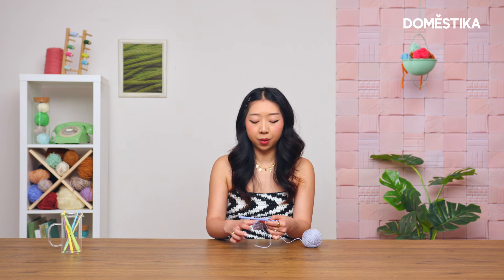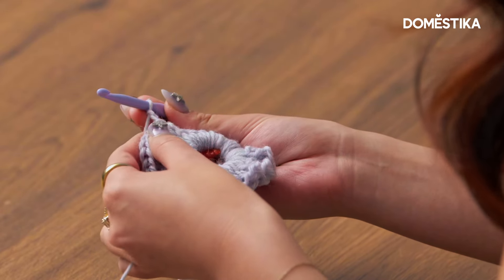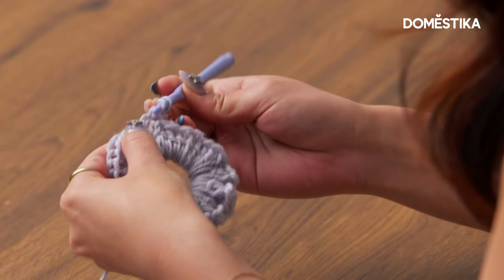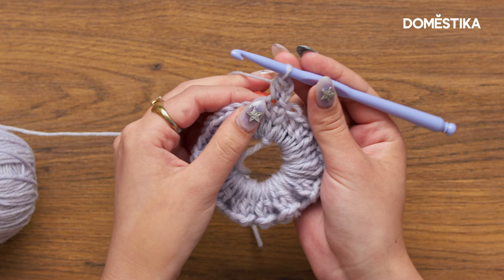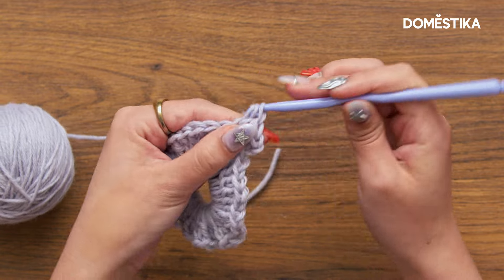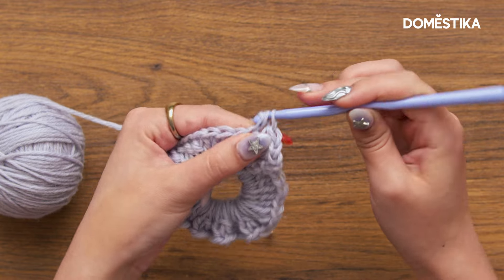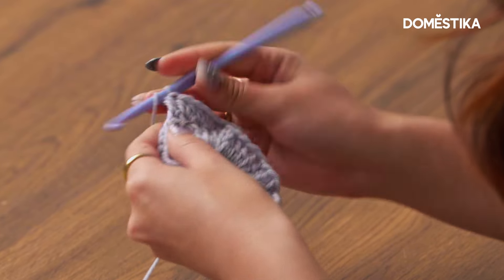Now you could stop here, but I want mine to be a little bit wider, so I'm gonna go ahead and chain two and start working a half double crochet. Yarn over, insert your hook, yarn over, pull through, yarn over, pull through all three loops. You want to continue increasing the circumference, so I'm going to be doing two half double crochets into each of the double crochet stitches from the previous round.